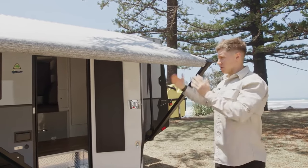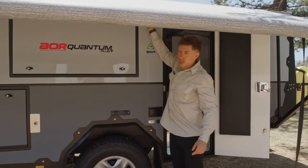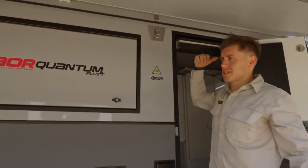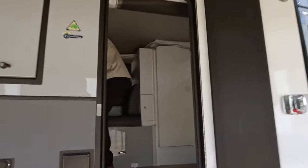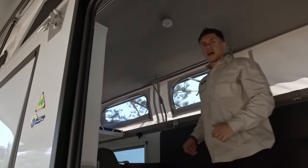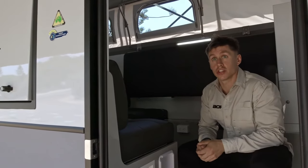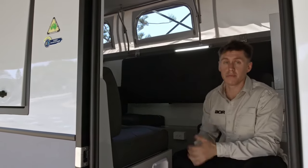With the awning rolled out, you now have clear access to undo all the latches — three on the passenger side, three on the driver's side. Once that's done, hop inside and use the two roof lifters internally to lift the roof up. Having the awning rolled out makes this lifting process a lot easier because we aren't working against the tension of the drum. That is optimal for setup as it makes the lifting quite a bit easier.